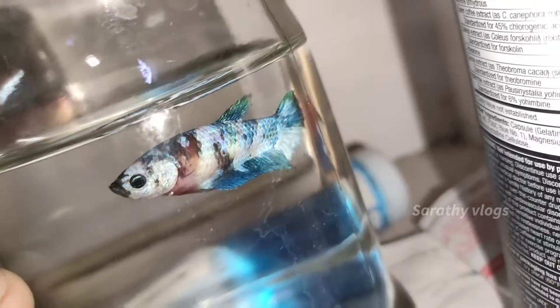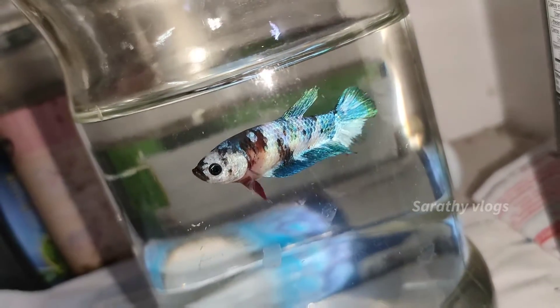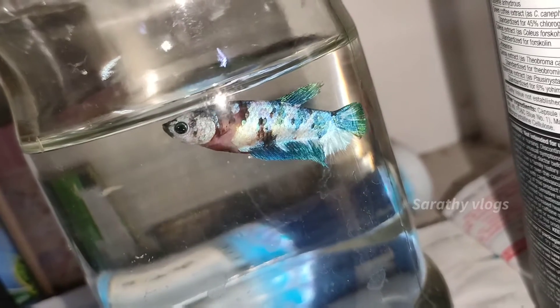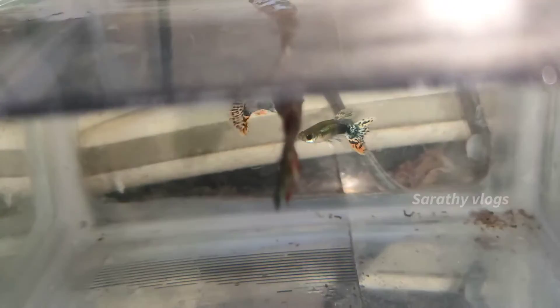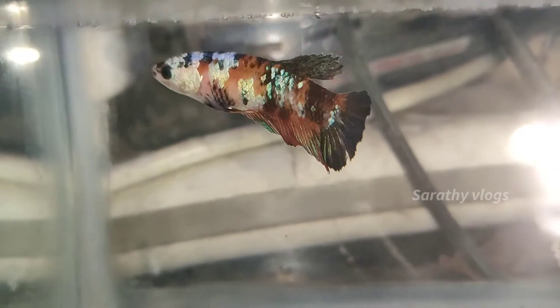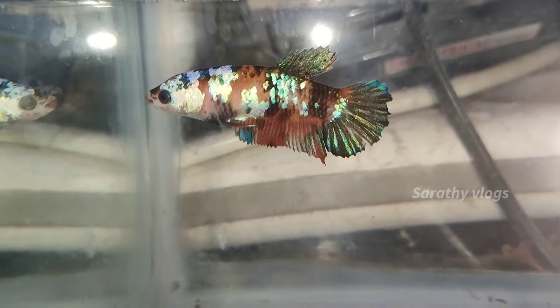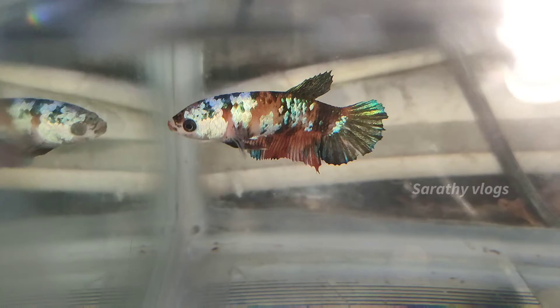If we breed in the summer, the hatching rate is at the same time as our males are quite age. In the summer, the breeding is too much failed. In June, there is a pair that will be groomed. In the climate, it will be chill. The hatching will be delayed.